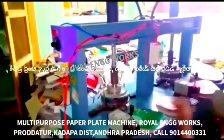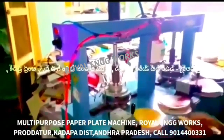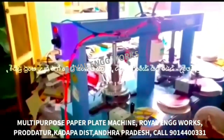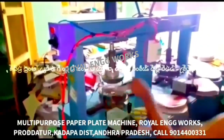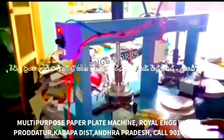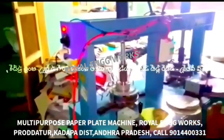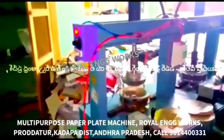In this machine, we use the multi-purpose paper plate making machine. In the buffet plate, we use the sitting plate and the pulse plate. But in this machine, we use tiffin plates, snacks plates, bakery plates, panipuri plates, and donut plates. We can use all types of plates. In the buffet plate, we can now use the piping port.